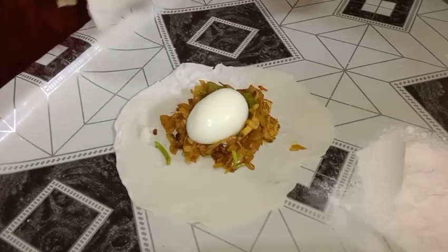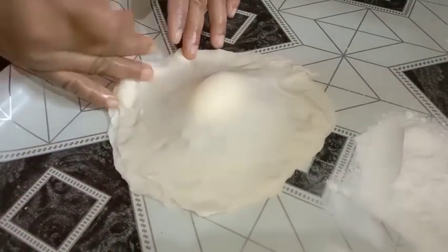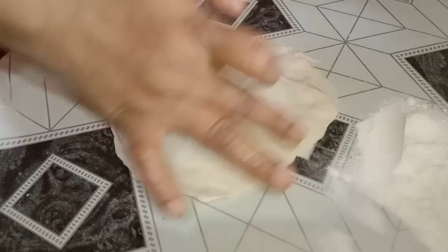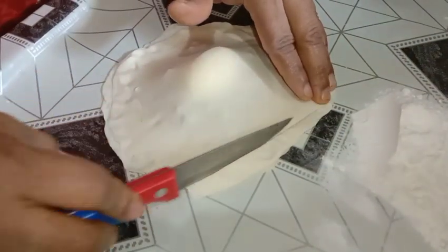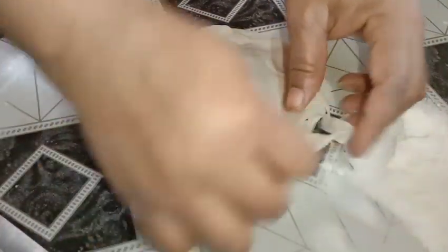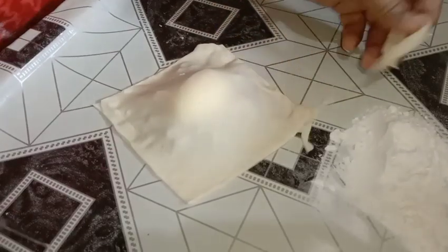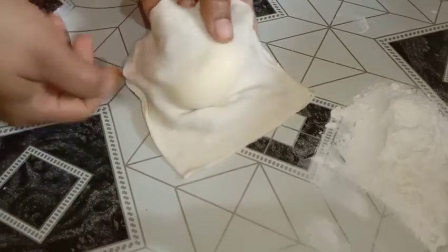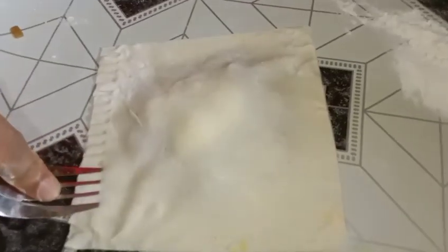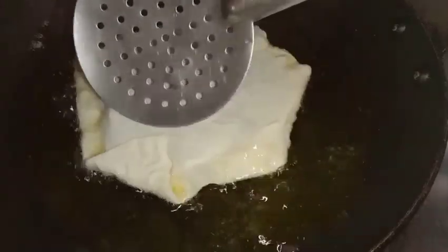Save the potato starch. Once I put oil on it, I should place it back. Put the oil in the middle of the pan, then pour one layer of oil into the pan.